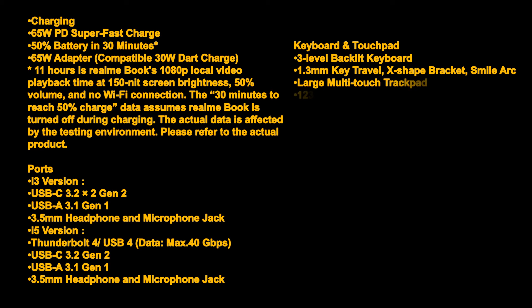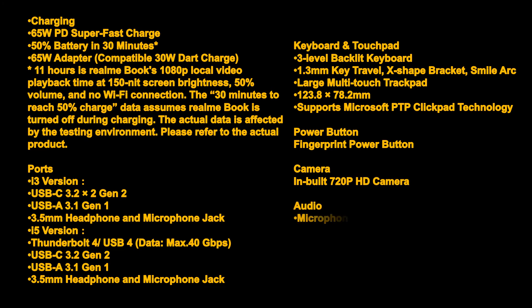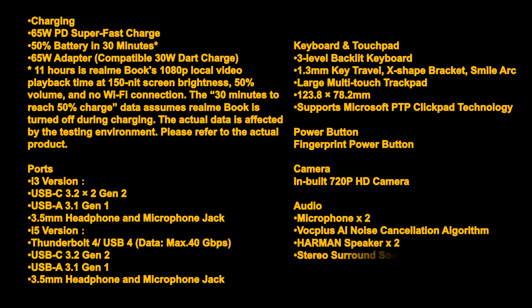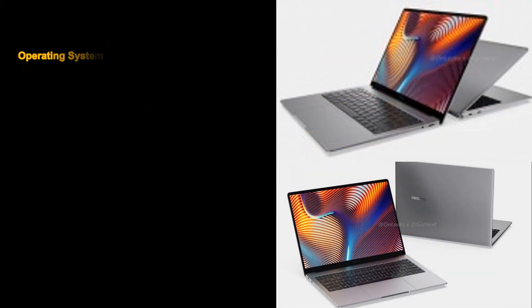Keyboard and touchpad: 3-level backlit keyboard, 1.3mm key travel, X-shape bracket, smile arc. Large multi-touch trackpad: 123.8×78.2mm, supports Microsoft PTP ClickPad technology. Power button with fingerprint sensor. Camera: built-in 720p HD camera. Audio: dual microphone with AI noise cancellation, dual Harman speakers with stereo surround sound by DTS.